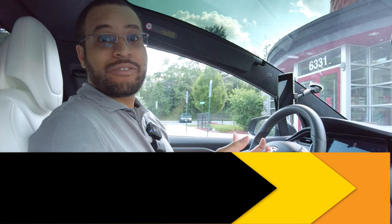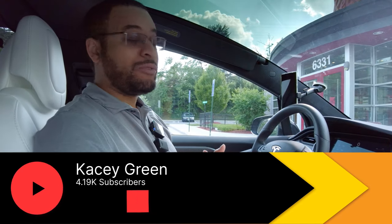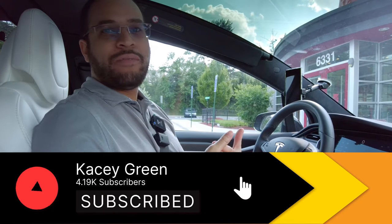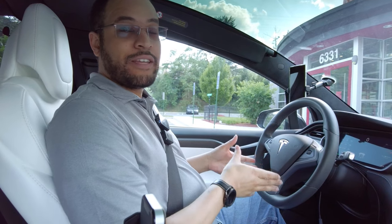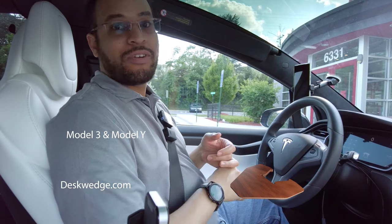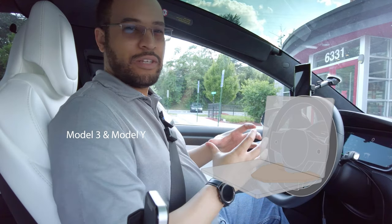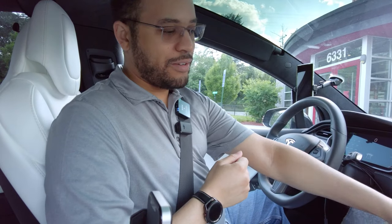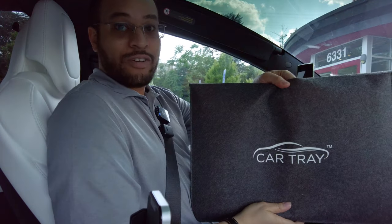Continuing our review of various car trays, I found one that I think I really will enjoy. It's called CarTray. It's very much in the vein of our friend Arash's desk wedge, which will work on the Model 3 for your MacBook or a really small launch. But we don't have a Model 3, so we reached out and purchased this car tray.